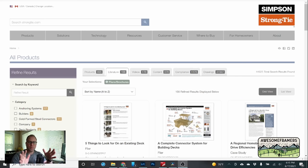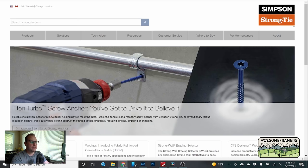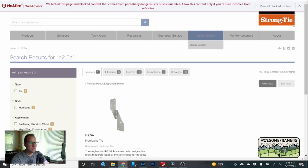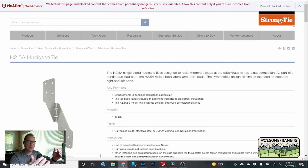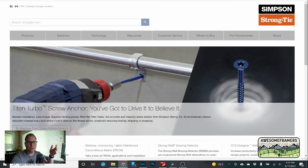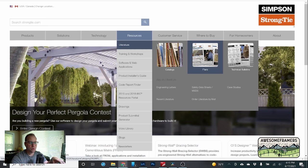Before we continue with the Quick Stick and the SDWC screws, let me briefly show you how to use Strong-Tie's webpage. Go to strongtie.com — pretty easy to remember. You can search for any hardware, say H2.5A hurricane tie, and it pops right up. From there you can read about it, and at the bottom it will list any special flyers. From the home page, go to Resources > Literature > Flyers to find the flyers I'm about to go over.